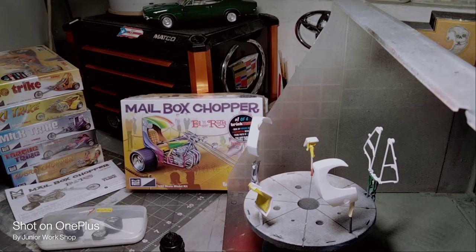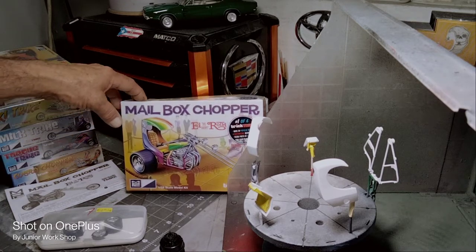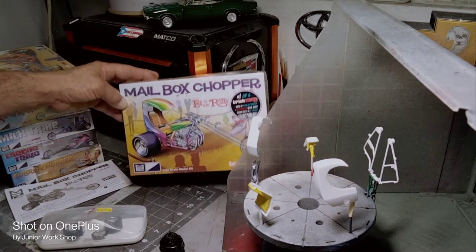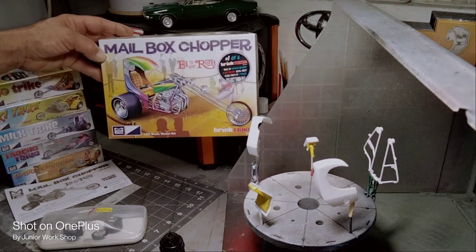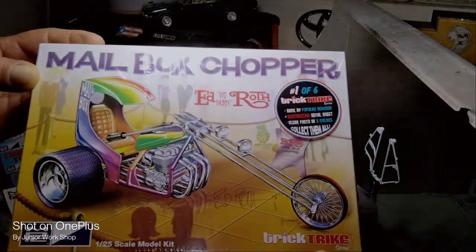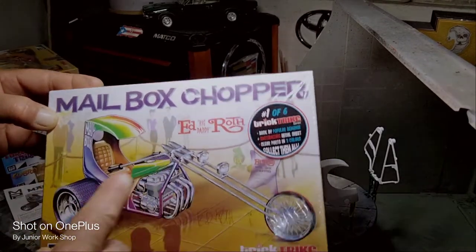Hello everybody, welcome back to the Universe Shop. Today I'm going to be painting my mailbox chopper — Big Daddy Rat. It's a collection of six; this will be our first one. It's NPC scale 1:25, skill level 2, Trick Track series. I'll show my first video when I did the unboxing — there are six of them, like I said.